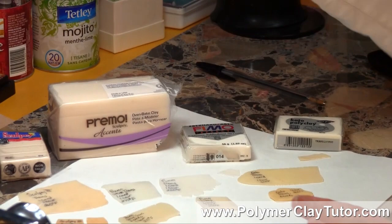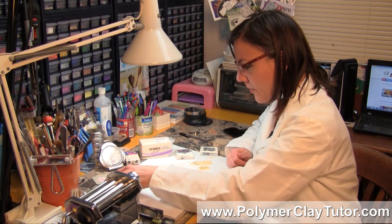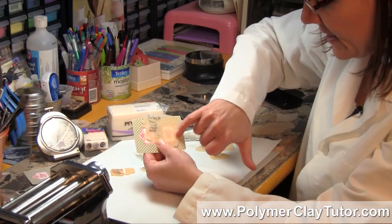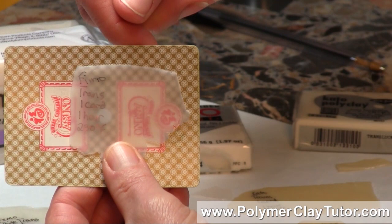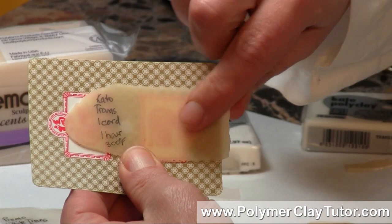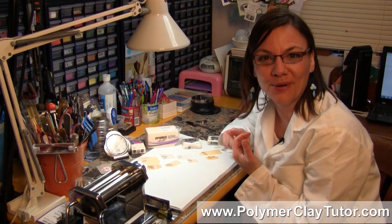Those are the main differences I've found between these brands of polymer clay — and I almost missed one more part. As far as being able to read through the clay, I'm going to use this card here. The Sculpey 3 is a little bit milky. With the Primo White it's almost completely see-through. With the Fimo Translucent it's pretty close to the Primo but just a little more milky. And then the Kato is not nearly as translucent. So that is my comparison test between Sculpey 3, Primo, Fimo, and Kato Clay.